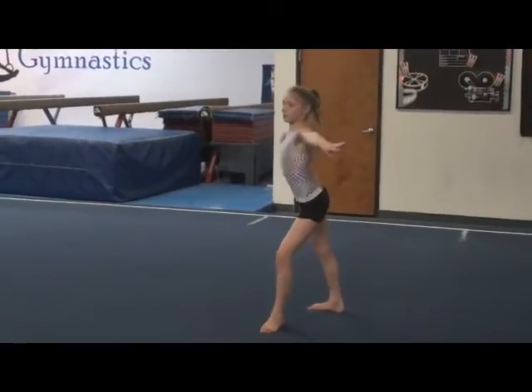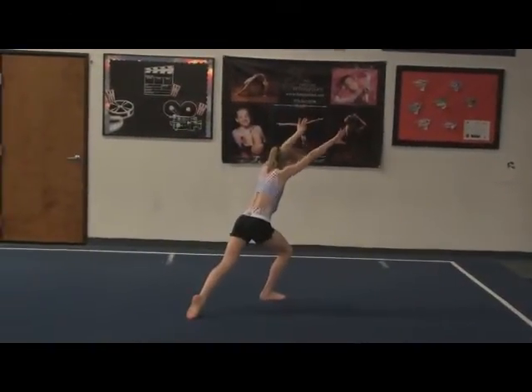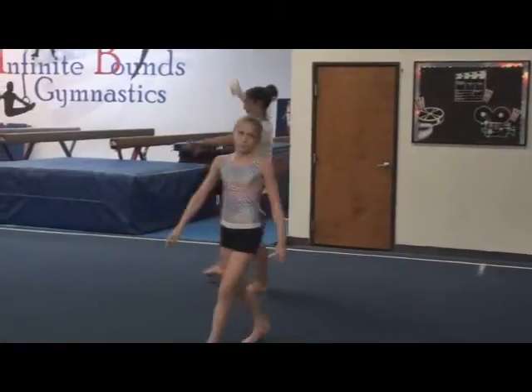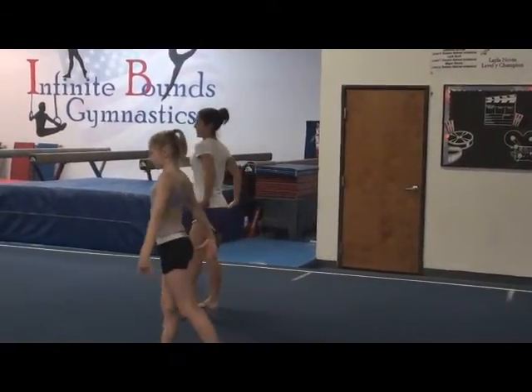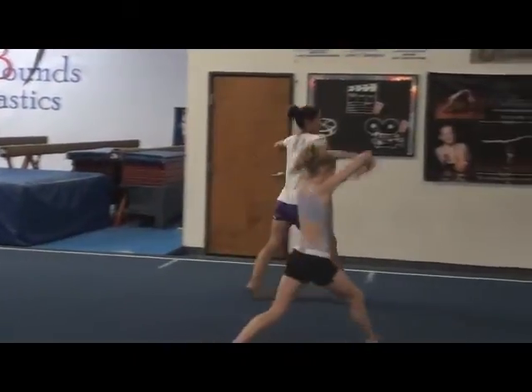Step tall. One, two, three. Tall, tall. Everybody comes that far. See my head? From here. And then look good. Now step tall. One, two, three.